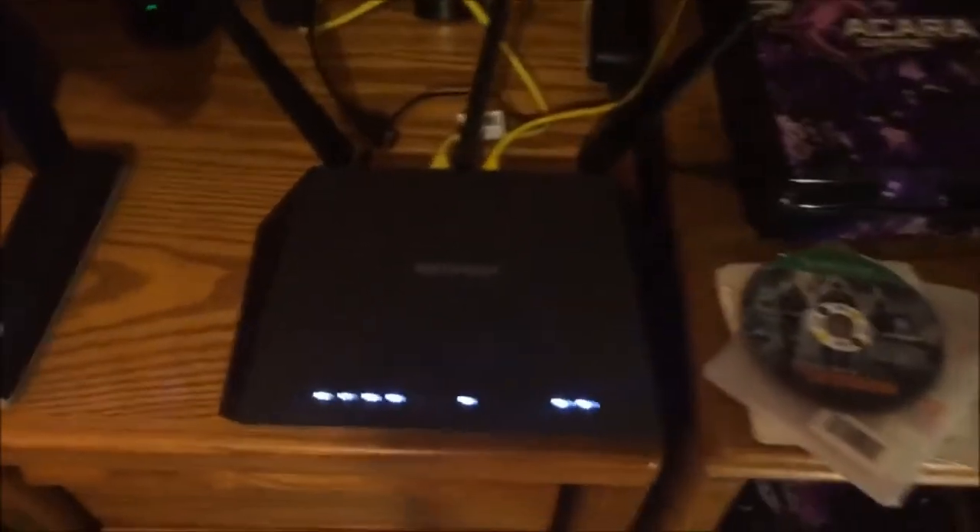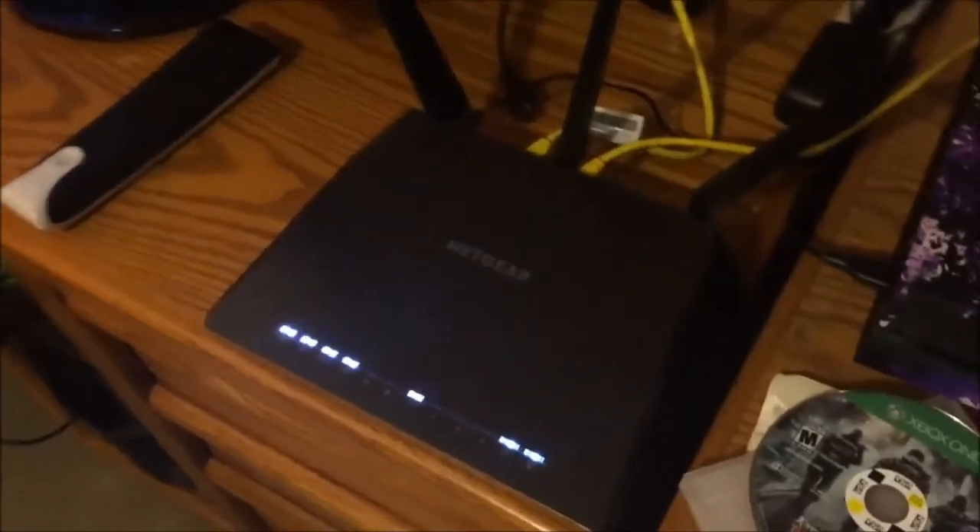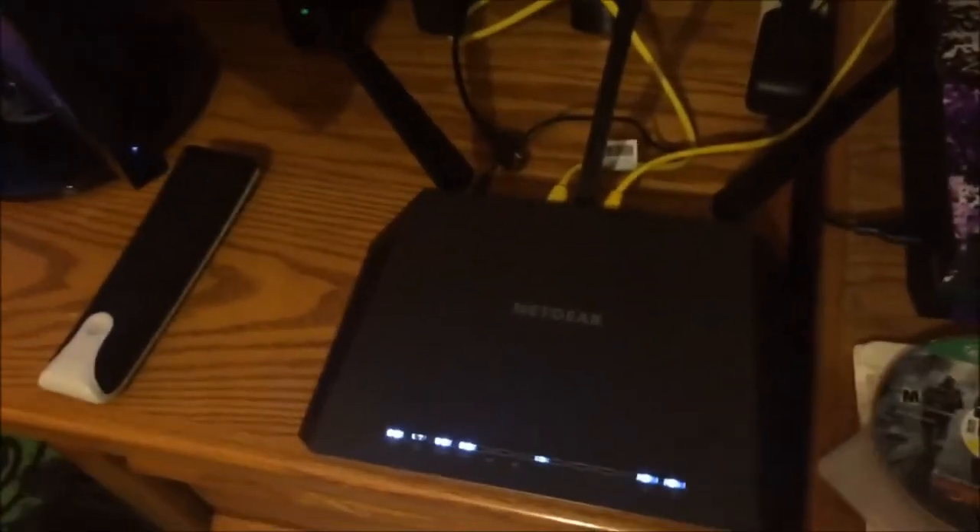Here is my router - this is the Netgear Nighthawk. This thing's a tank. It was pretty expensive, but I needed it. Two days ago I finally got my internet upgraded. I had Xfinity and was getting 105 down, which most people would be happy with, but for me it wasn't fast enough. So I switched to CenturyLink and now I have fiber - one gig upload, one gig download. Wirelessly I get around 300 to 400 Mbps download in my house, which is crazy.